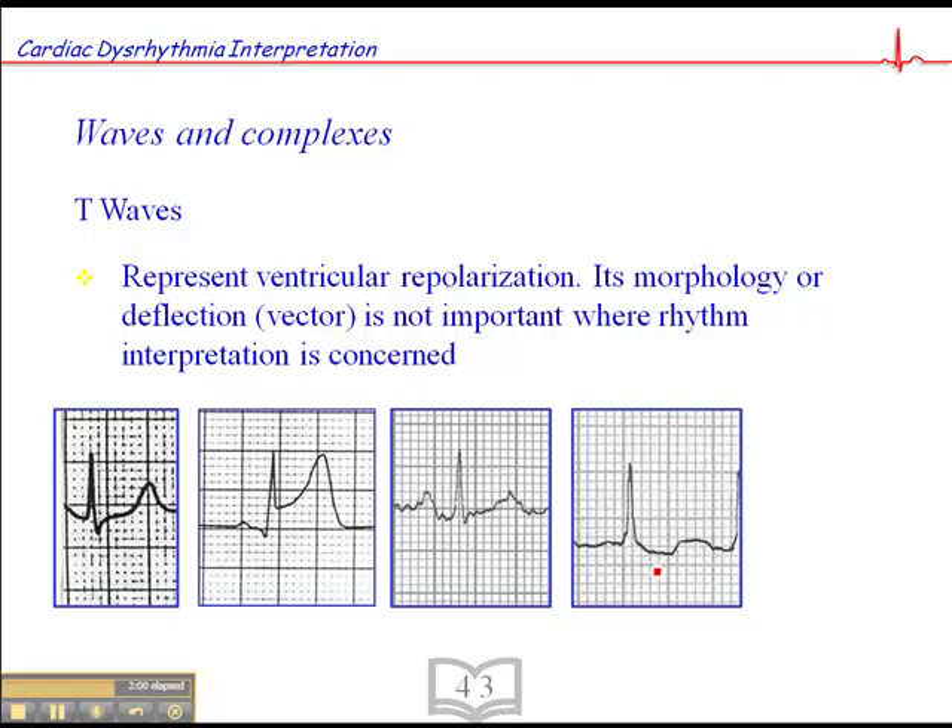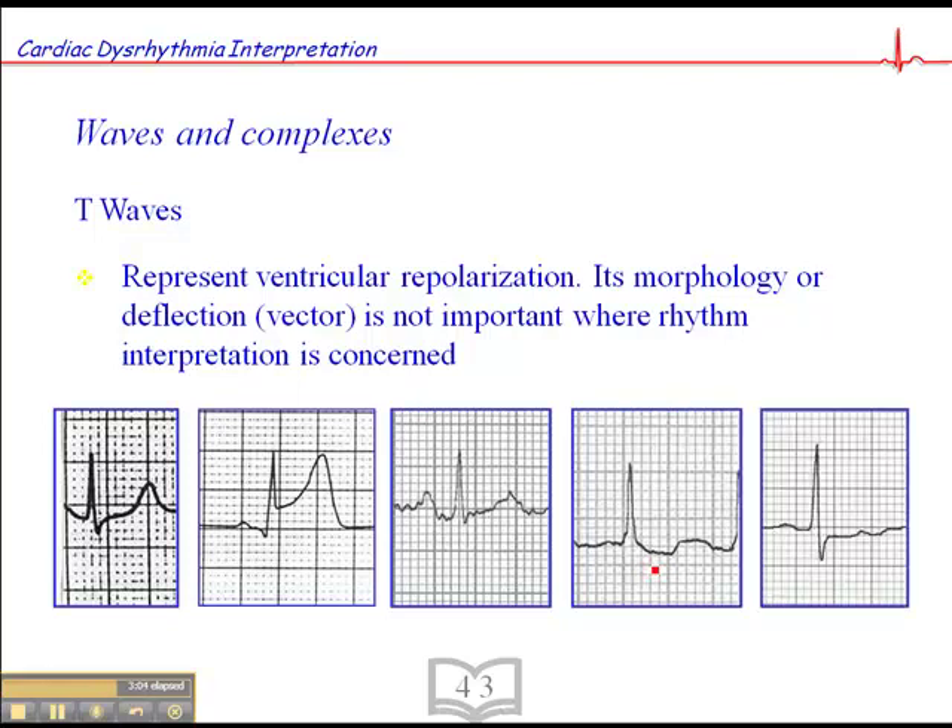Getting back to the point about T-waves: T-wave morphology is irrelevant. We're looking for P-waves, we're looking for QRSs — we're trying to interpret the underlying rhythm. And finally, here we have another T-wave that's kind of flattened. What's this bump here? Anyone's guess — could it be part of ventricular repolarization? Perhaps. We're not entirely sure. But again, the key elements are P-wave and QRS, and if we see that consistently, we know we're dealing with a sinus rhythm.